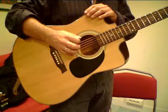One, two, ready, go. Down, up, down, up, down, up.